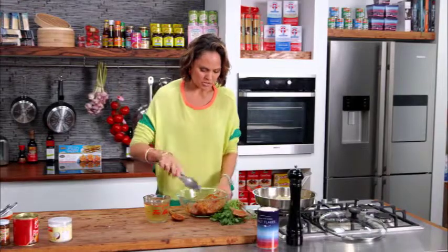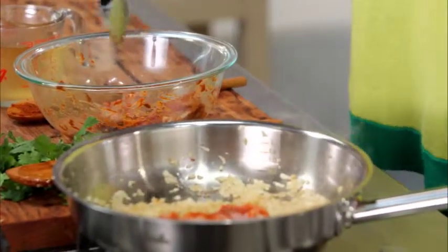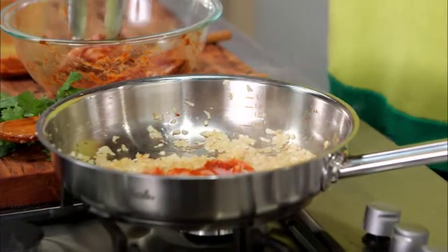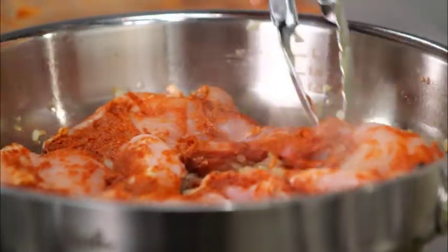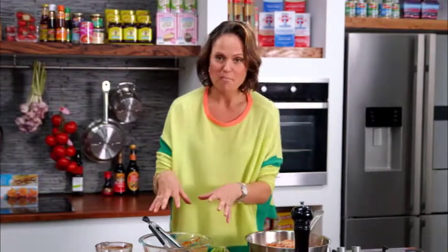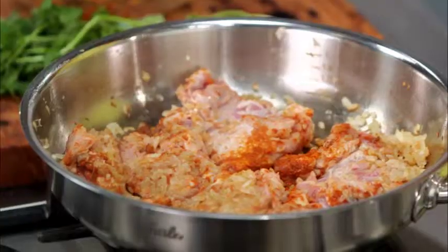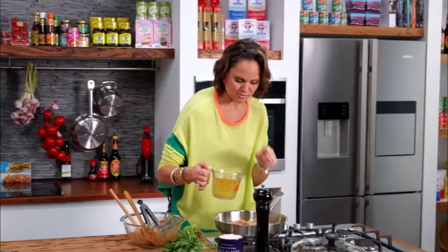I just want to brown the chicken slightly on each side — that's going to almost caramelize that flavor a little bit. Now if you are vegetarian, this is still something you can make and it works really well with hard tofu. Exactly the same method — pop it in here, put the marinade through, and just put it in with the onion. It's really delicious. I'm going to add my chicken stock, but again if you're vegetarian, use vegetable stock.